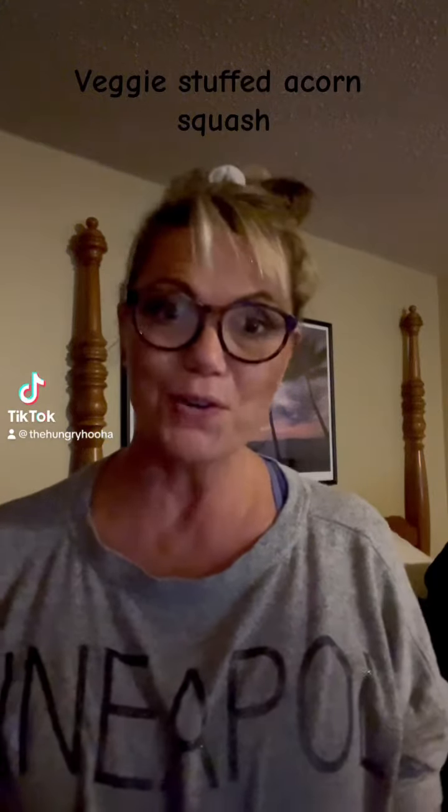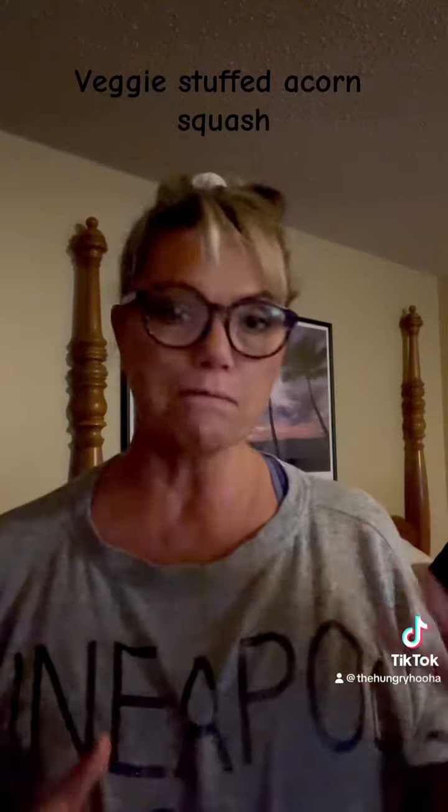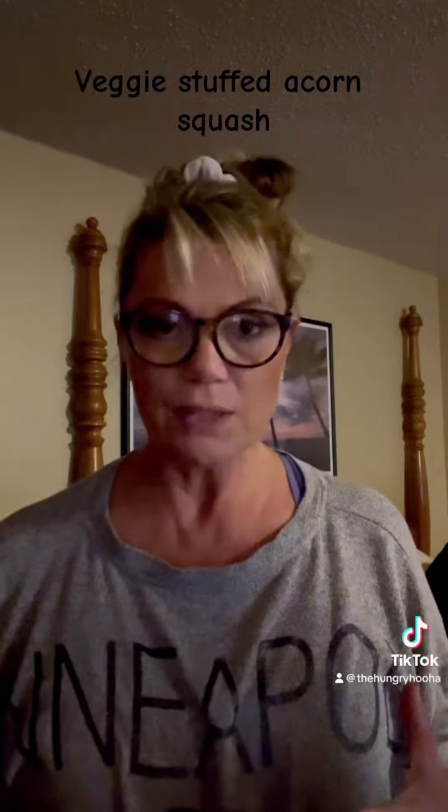Hey everybody, it's Emmy. I'm the Hungry Who Hot Lady. I really wanted to do something different with acorn squash. Normally we put a little bit of butter and brown sugar in it, but I didn't want the sweet.